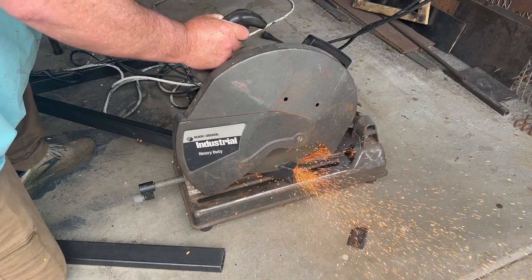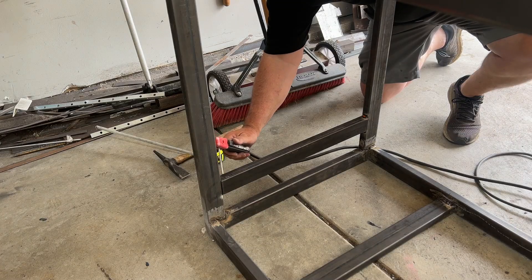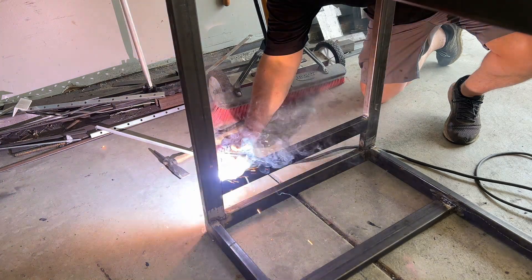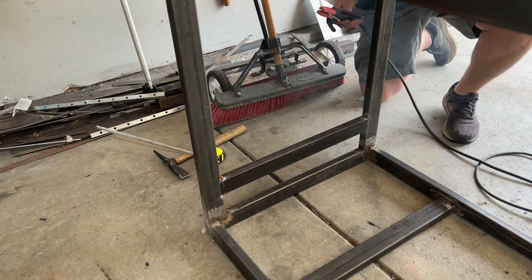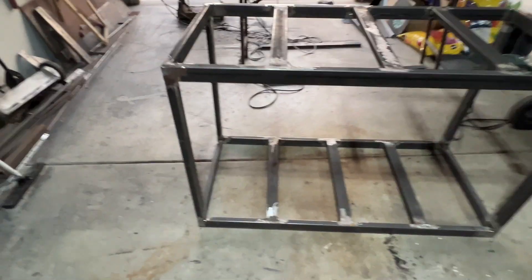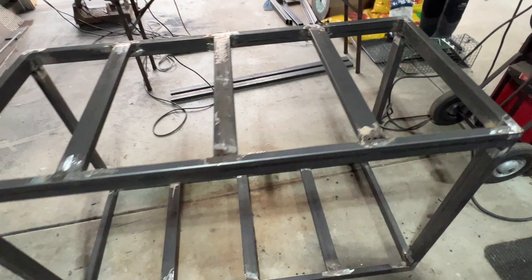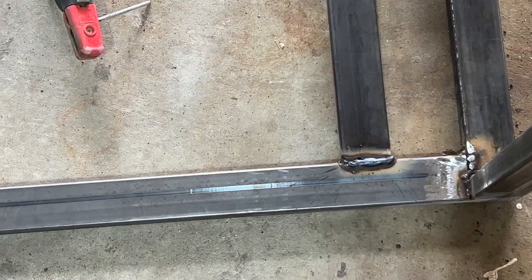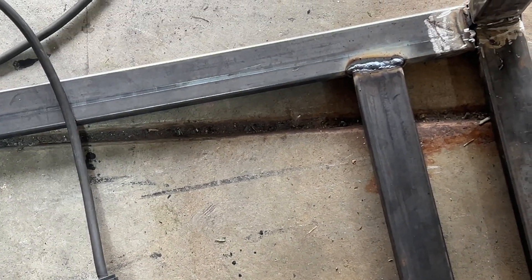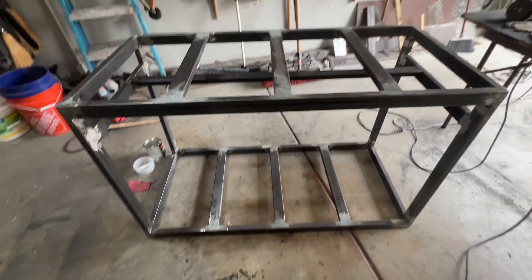Part of the design was we wanted it to function more versatile than one big cooler. For a big party, we could put water in one, seltzers in one, beer in one, and pop in one. You can even put magnetic labels on the front — since it's steel — with a party theme or whatever you want to tell people what's in those coolers. If we just had one couple over, we could put a handful of drinks in one and carry it back, so we're not filling a full cooler and loading it down with ice.